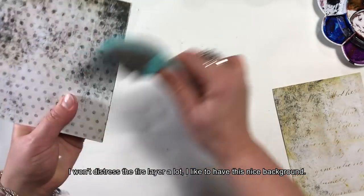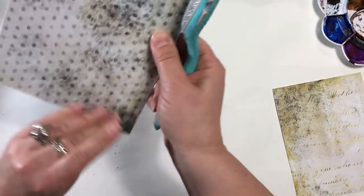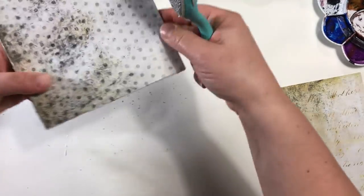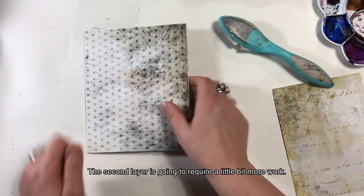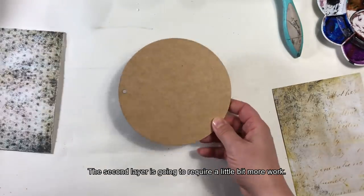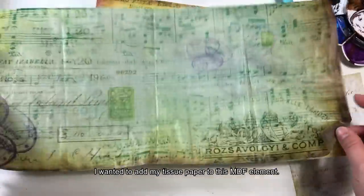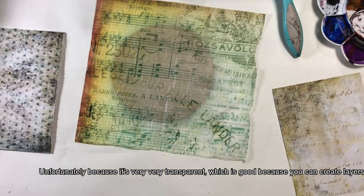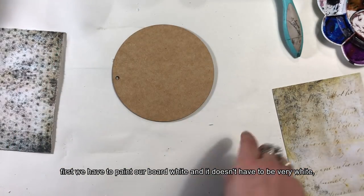Pierwszej warstwy nie będę jakoś specjalnie postarzyć, chciałabym takie fajne tło. Druga warstwa wymaga troszeczkę więcej zachodu, bo chciałabym na tym elemencie MDF-u położyć mój papier bibułkowy. Niestety, ponieważ jest bardzo przeźroczysty — co jest świetne, bo można robić warstwy — musimy najpierw naszą płytkę pomalować na biało.